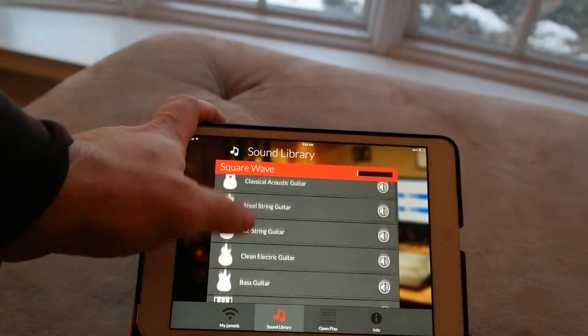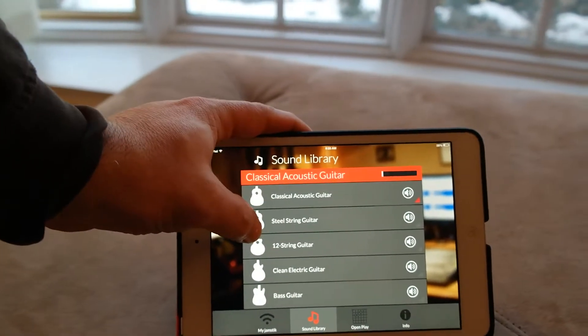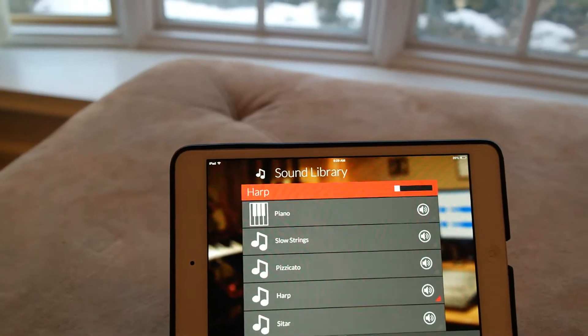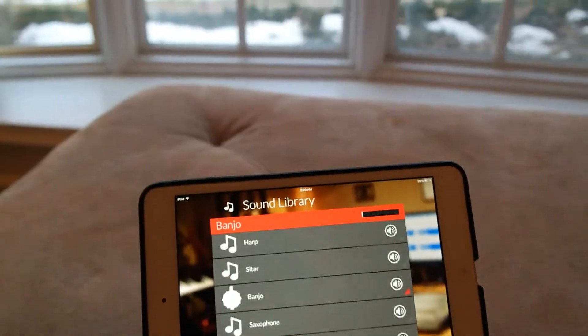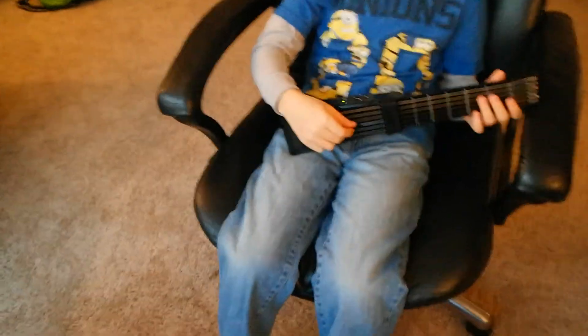On one of the other Jamstick apps, you can go to different sounds. You've got your classical acoustic guitar — give it a strum. You can make a harp sound, the good ol' banjo, and there are a couple more. Our favorite one is actually the Square Wave — give this one a try.